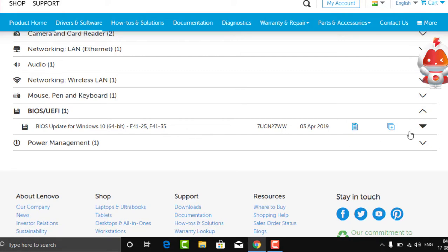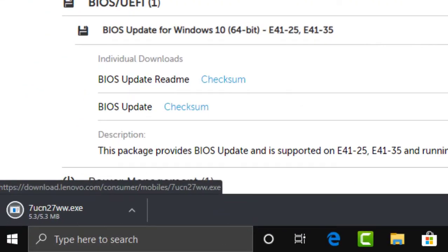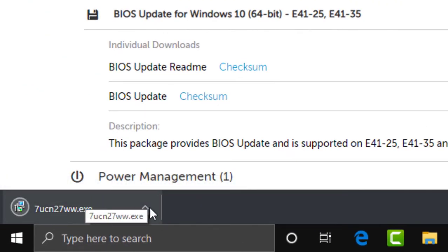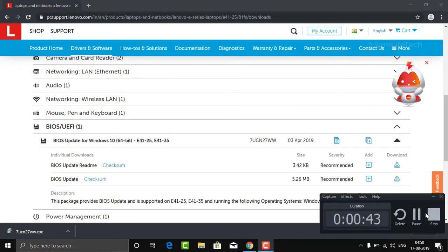If you want to use the UI, you can click the UI, add the UI, or download the UI. Try to download the UI. Now, how will you leave the laptop? Let's go to the power charger.